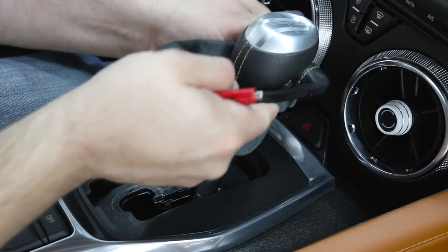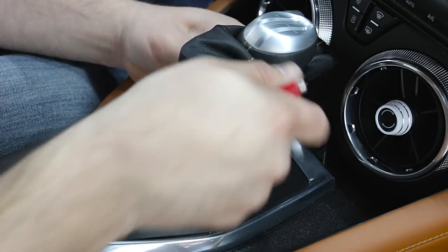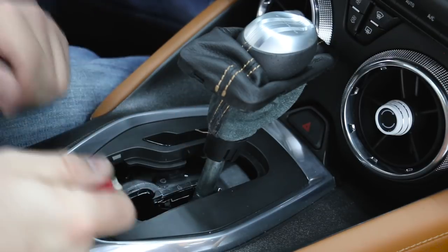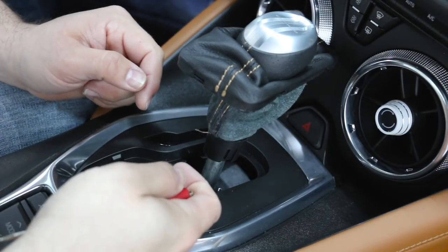We'll pick it up out of the way, and that will expose the two clips that we need to disconnect so we can pull the entire boot down, allowing us to get to the clip for the shifter itself.